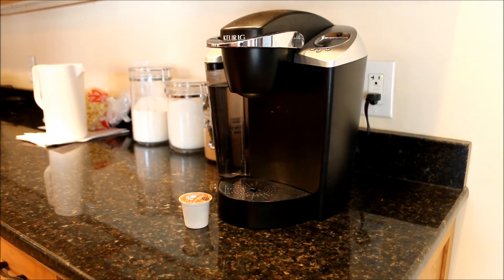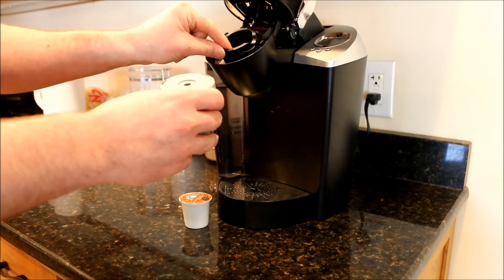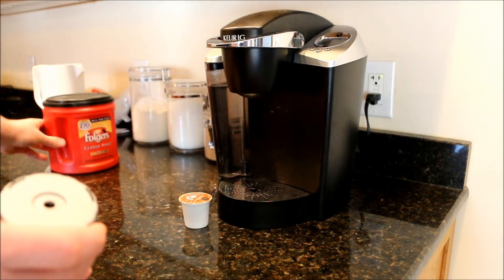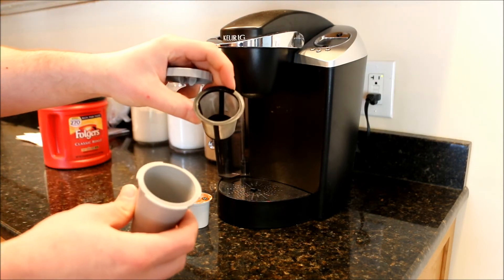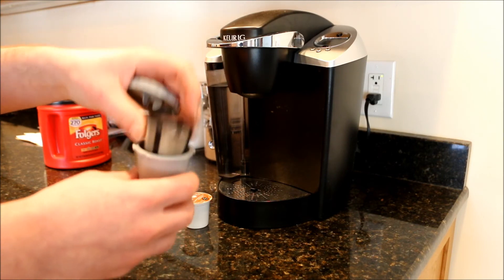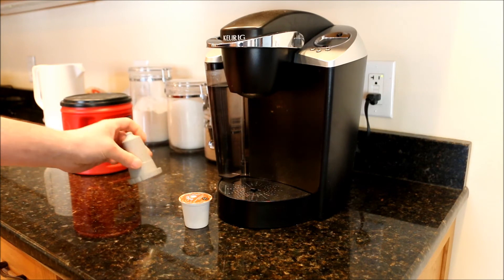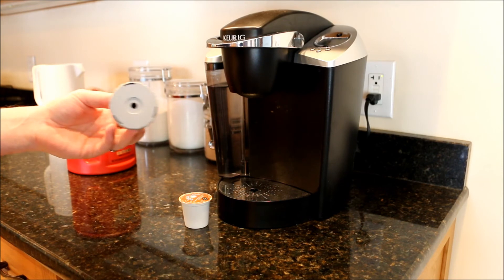To save money, they also sell reusable inserts where you take out the little insert and use your regular coffee. If you're worried about the cost, you put a couple spoonfuls in there, close it up — yes, it works good. The coffee does taste better out of the Keurig than a regular pot, but it's a lot of work, it's a pain, so we never use it.